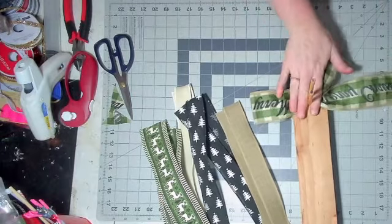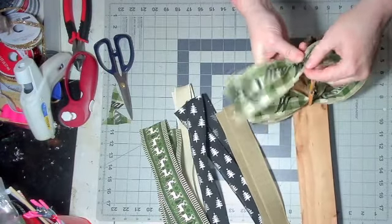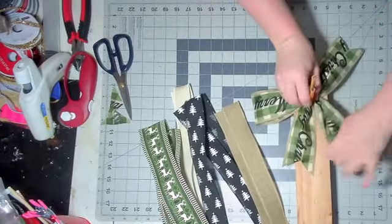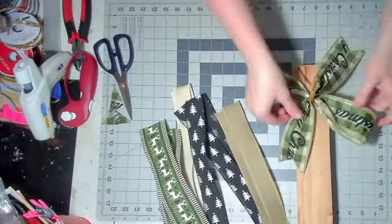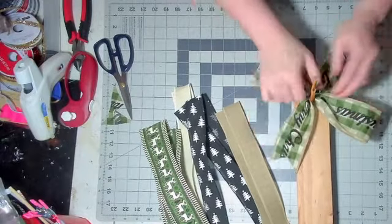You're going to crease up the middle and put that in. Then on your side creases, you're going to pucker that up and put it in, and you're going to shape it into your X shape. So the first two loops and tails go to the bottom, the next two loops and tails go to the top.